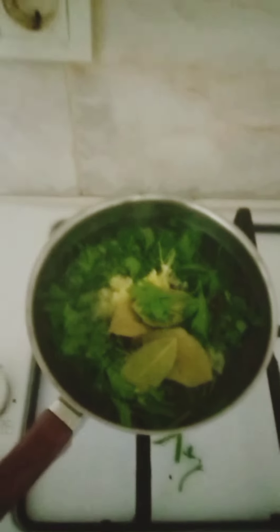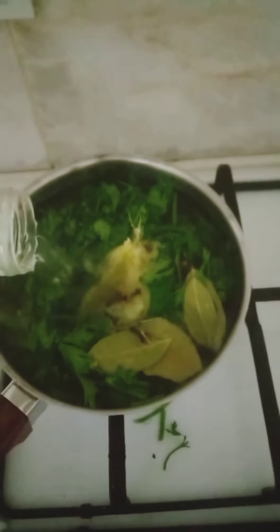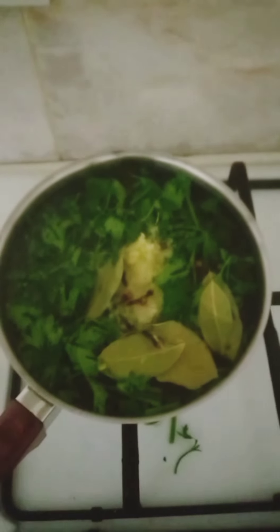In my own recipe I needed to add some more water, which I did. So I'm going to allow it to boil for 8 to 10 minutes, and now it's ready — I'm going to strain it.